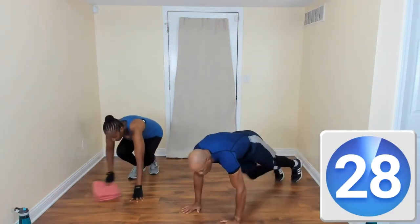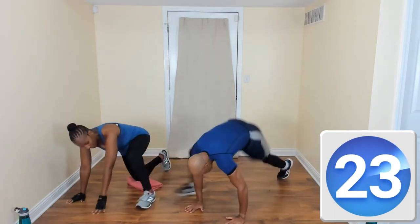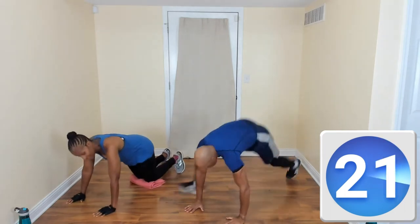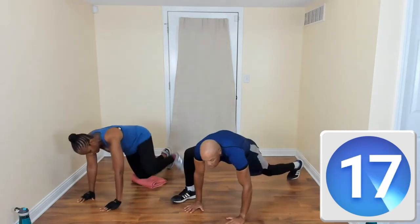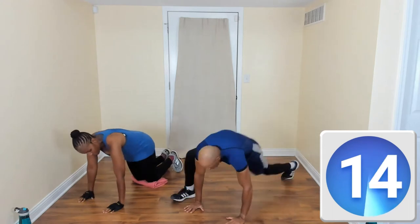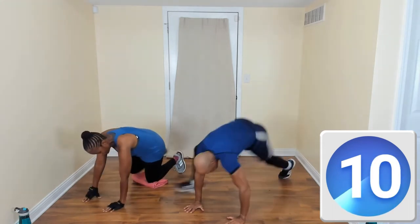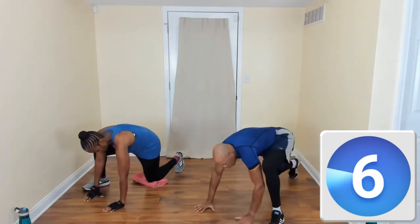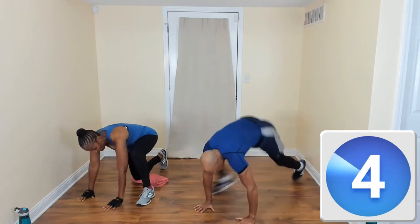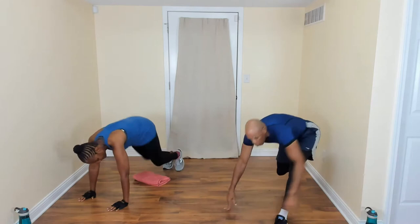Come on down to the floor — we're going to do a spider lunge. Lunge here, foot forward, then switch. Modified: we're going to bring that leg up to the elbow. See that? Moving it by. Good job. And you can come up off your knees — good job, come on up.